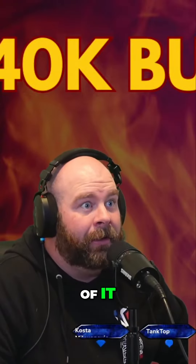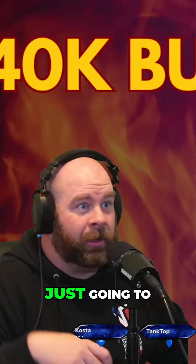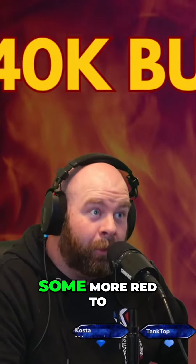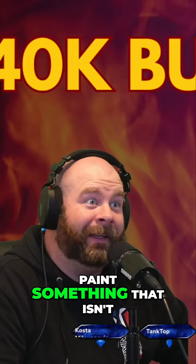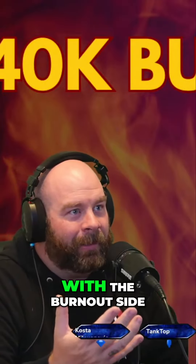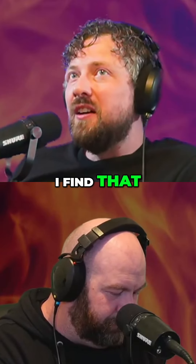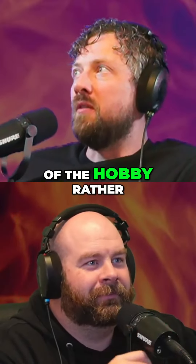When you get onto the hobby side of it, my Blood Angels were awful — just gonna paint some red. Well, guess what I'm doing now? Painting more red, and I've got even more red to paint. So I was like, I need something else to paint that isn't red, because you get the hobby burnout as well. I find that sometimes I get burnt out with one bit of the hobby rather than the hobby as a whole.